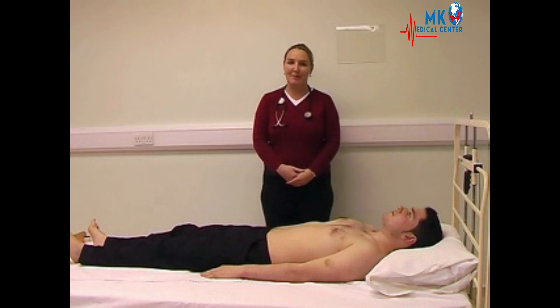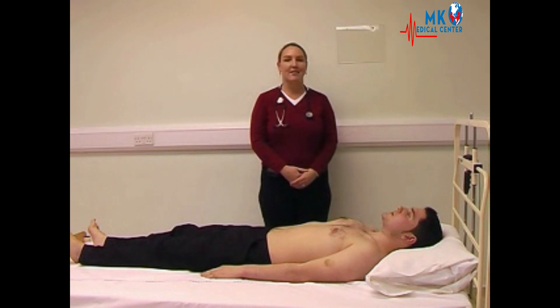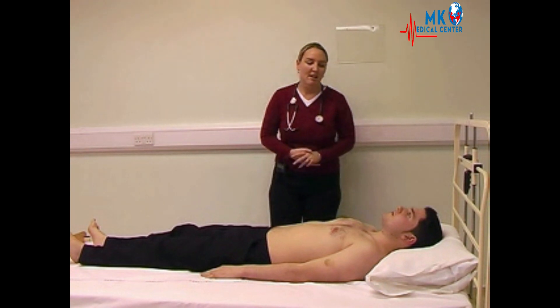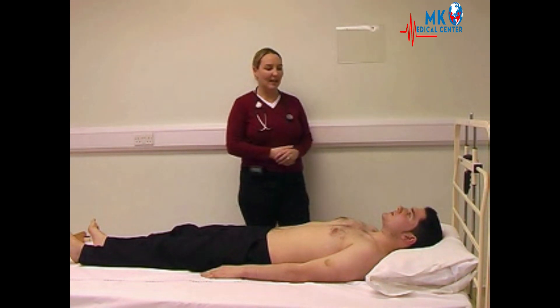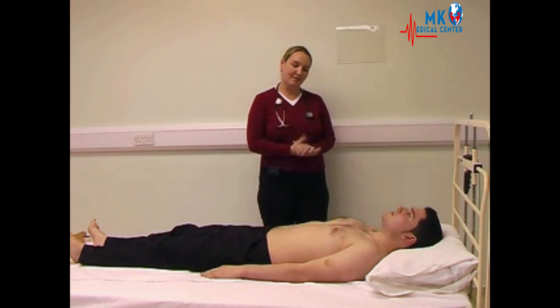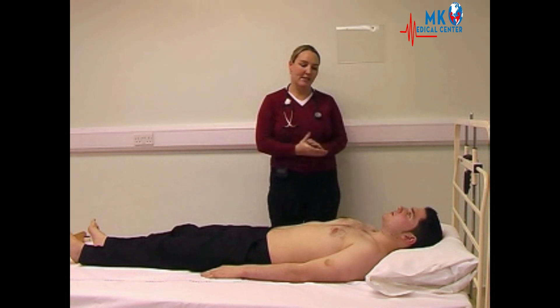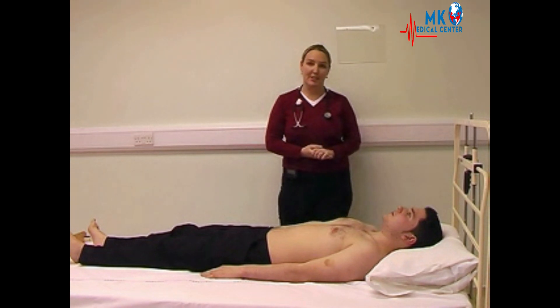Today we are going to be examining the abdomen. The first part of the examination is to do a general inspection. The things we are looking for are jaundice, pallor, spider naevi, pigmentation, any gynecomastia or paucity of body hair.